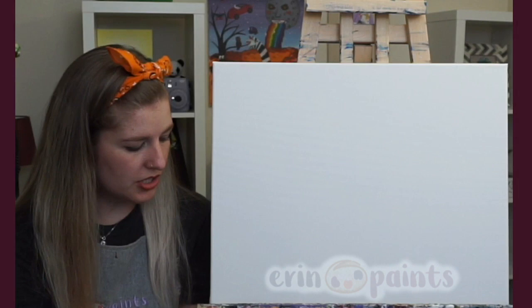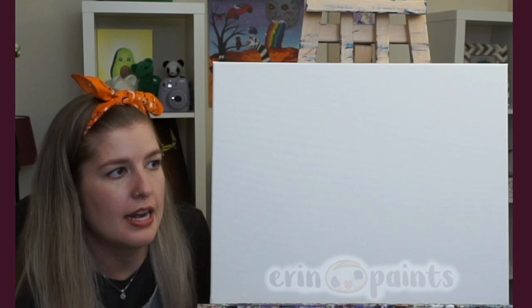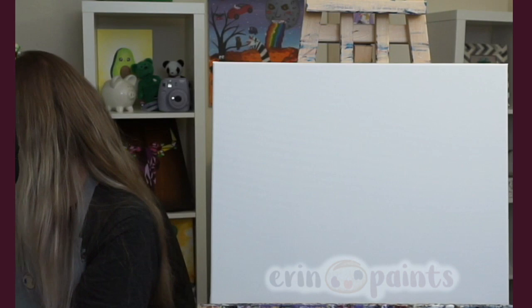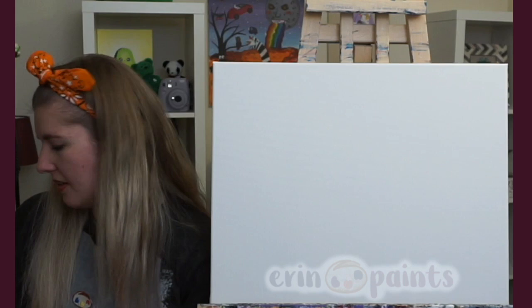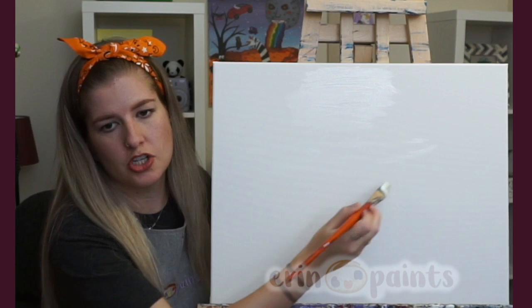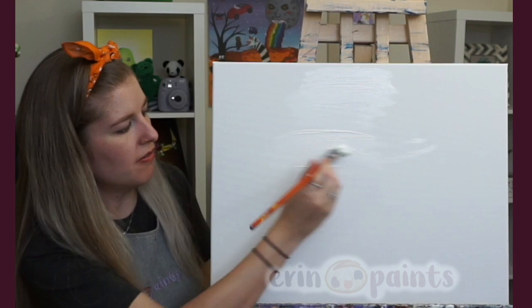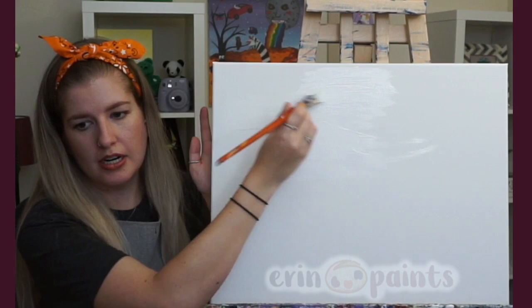We're starting with that, so grab your large flat brush, dip it in your cup of water, and I'm going to start with just plain white paint. I haven't mixed it with anything. I'm just going to put that in the first third of the canvas, covering the whole thing with white paint using a large flat brush, just moving back and forth. We don't need to worry about the direction of the brush right now — just going left and right, wetting the canvas and getting some paint on here.